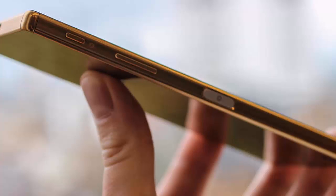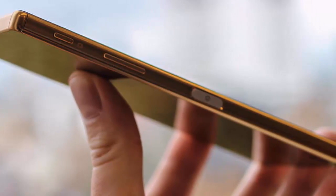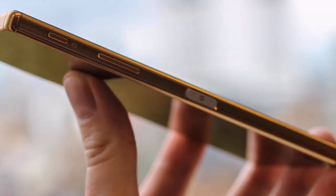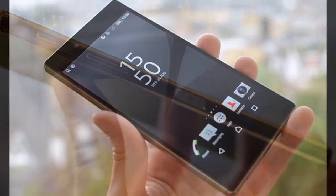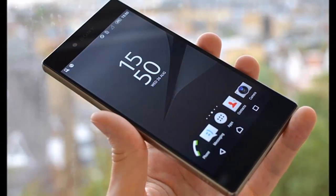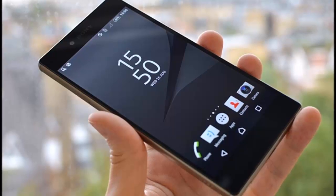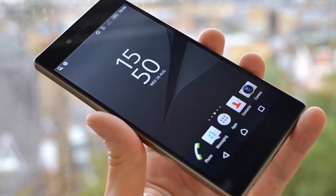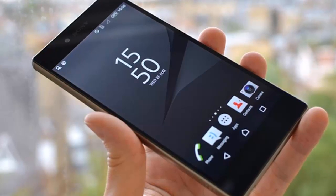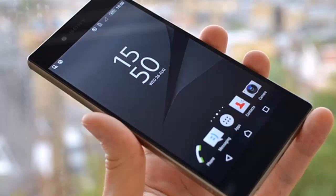Measuring 146mm x 72mm x 7.3mm, the Z5 is identical to the Z3 in terms of dimensions and thus marginally thicker than the Z3+. Weighing in at 154g, it's heavier than either of the two older generations, but its battery is smaller at 2,900mAh. Both have IP68 certification for the lineup's signature dust and water resistance.